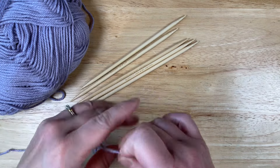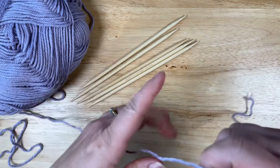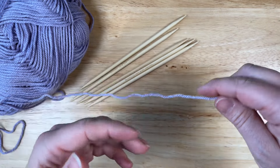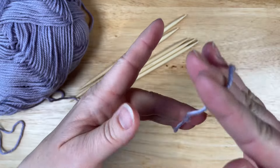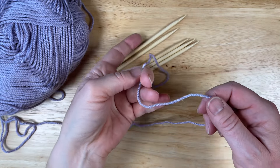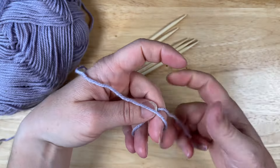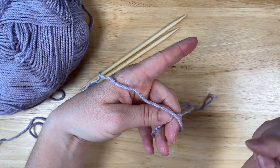Let's get our working yarn set up. I have my tail to my right and working yarn to my left. It's draped over my middle finger here. I'm going to bring it around and over top, so the tail is still going to the right and it is under the working yarn.